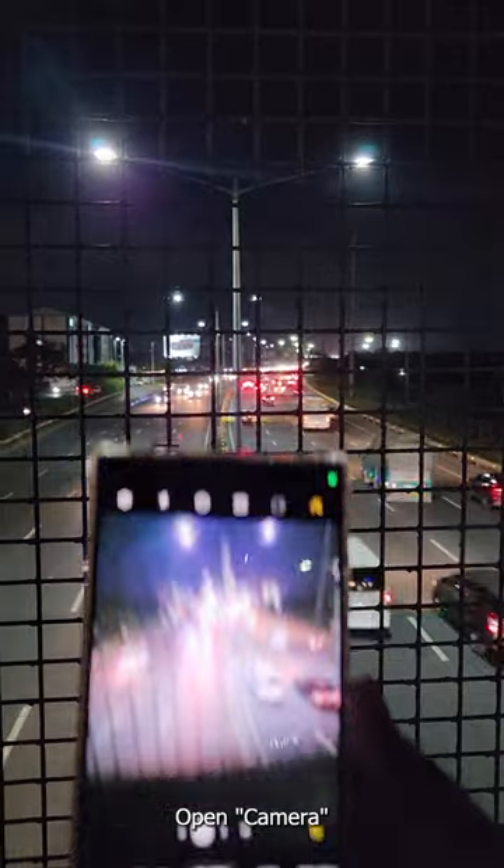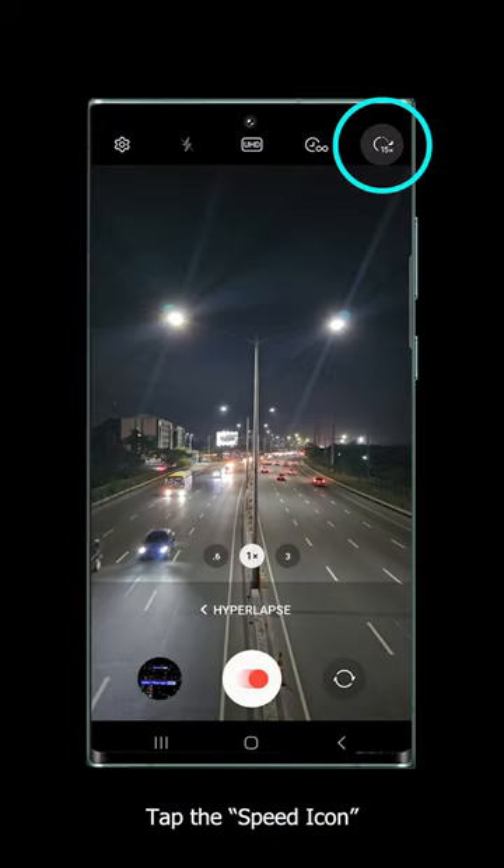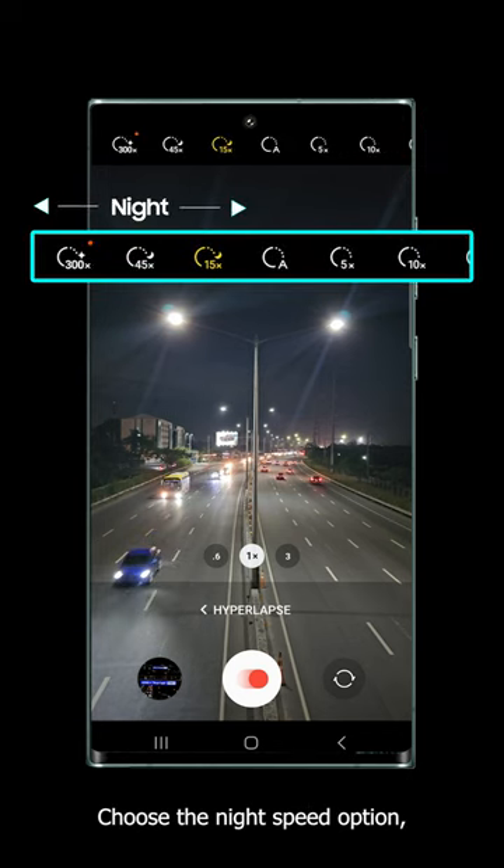Open camera and go to hyperlapse. Tap the speed icon on the right side of your screen. Choose the night speed option, which should be located on the left side.